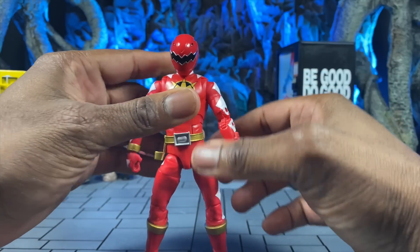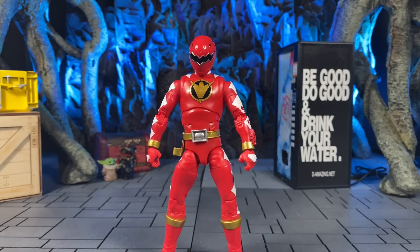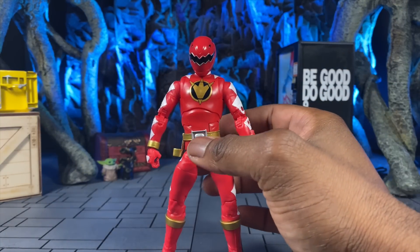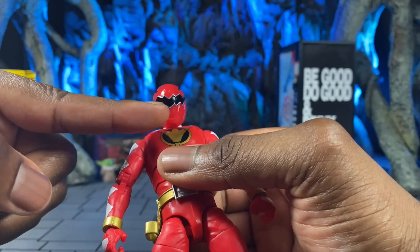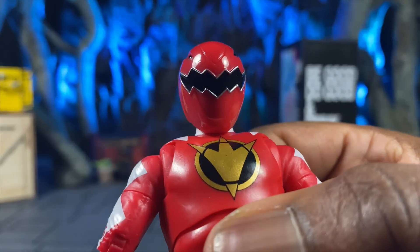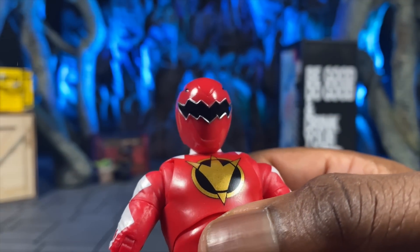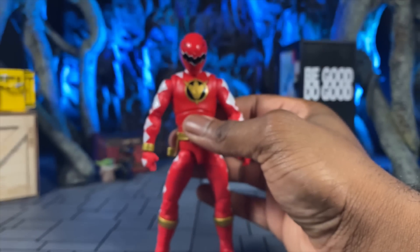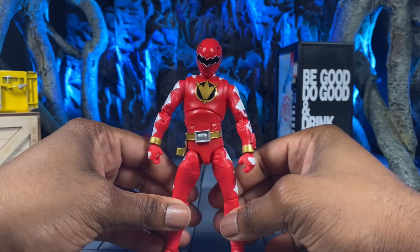You already know what you're getting with the Lightning Collection stuff, but I figured it'd be cool to just gloss over what we get. One thing I will say — while Abari Killer was missing his visor paint, my visor paint is here. I got a little smidgen of red paint in there right at the top, but it's honestly not that noticeable, so it doesn't make or break it for me, unlike with Abari Killer.